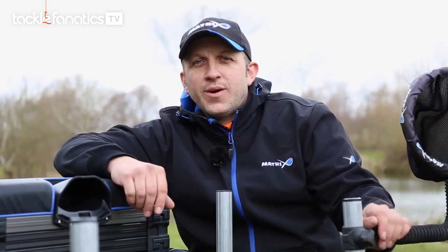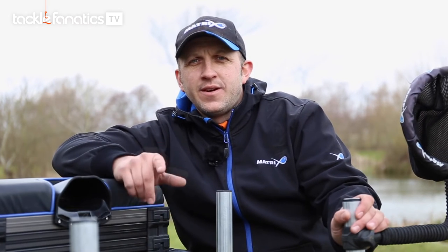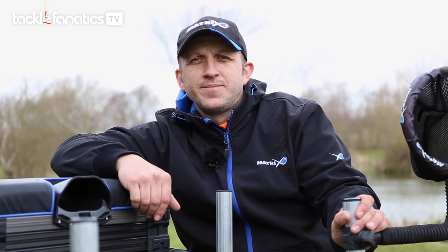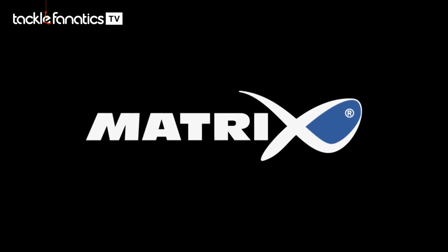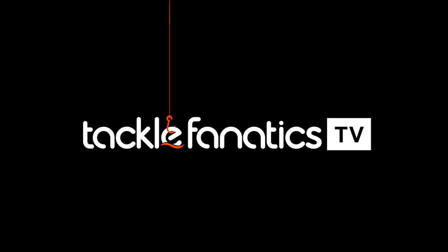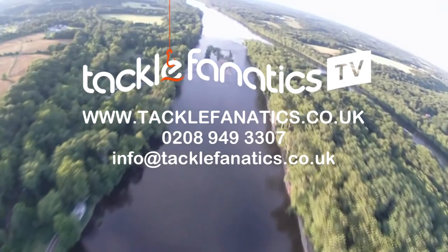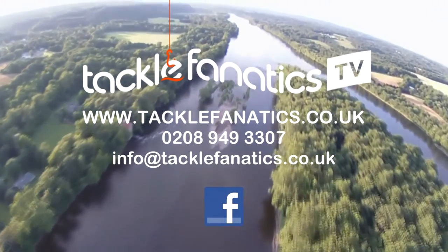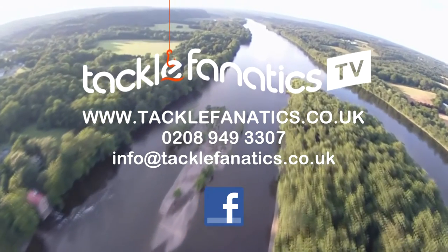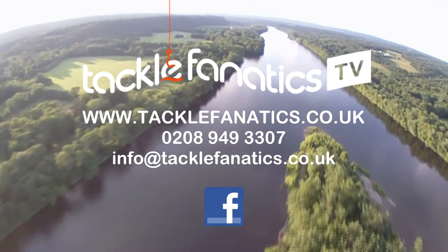So that's a quick overview of the new Superbox 36, available soon at a Matrix stockist near you. Tackle Fanatics are a full coarse and match stockist and offer a massive range of products at the best prices in the UK. We also offer finance to make your tackle purchase more affordable. Tight lines and wet nets from everybody at TFTV.